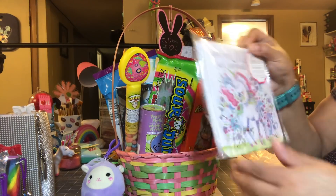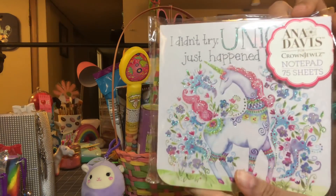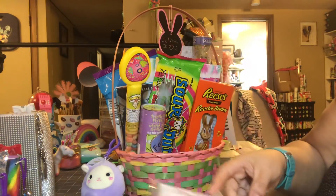I got this unicorn item — it just happened to be unicorns. My niece loves unicorns, so I got that.